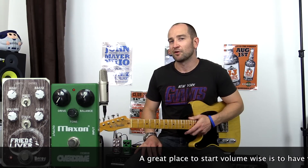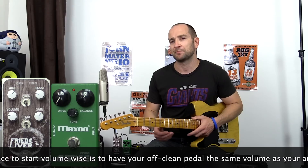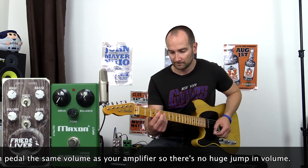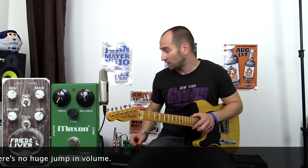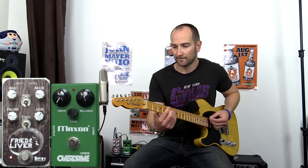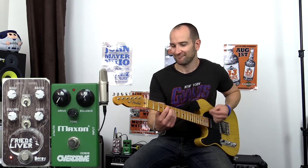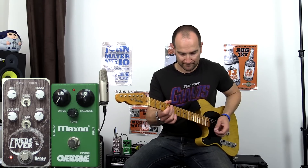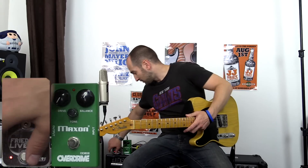Let's go ahead and give the Fried Liver a go. This will be the easier of the two pedals to get to sound very similar to my amp, but just with a hair more dirt. Already I can tell maybe it's not quite toppy enough, so just turn up the tops.